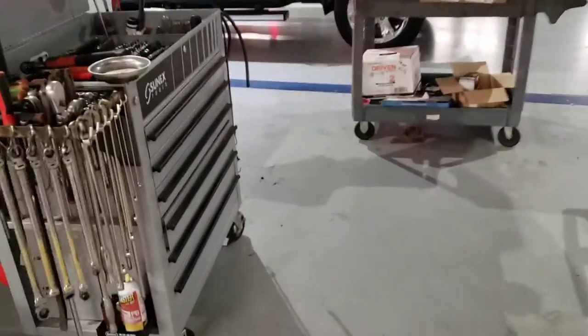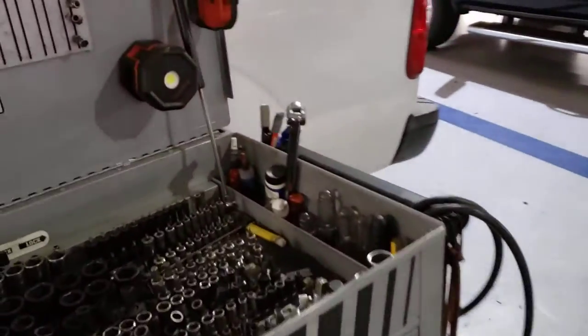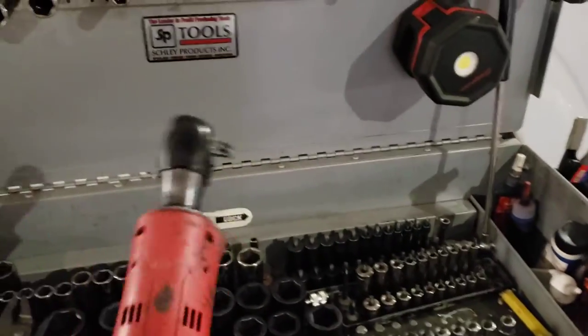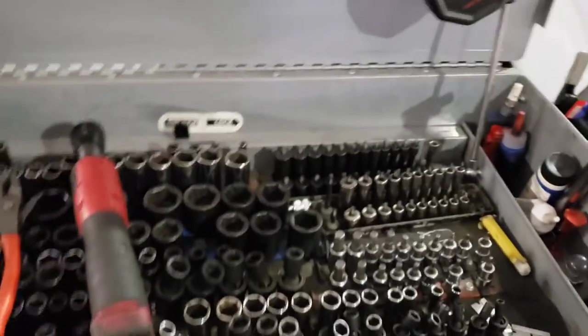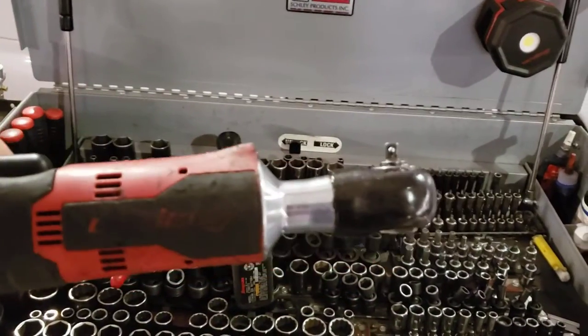The next thing I want to talk about is cordless tools. When you're going to start buying cordless tools, we're going to have the cordless ratchet and the cordless quarter inch.